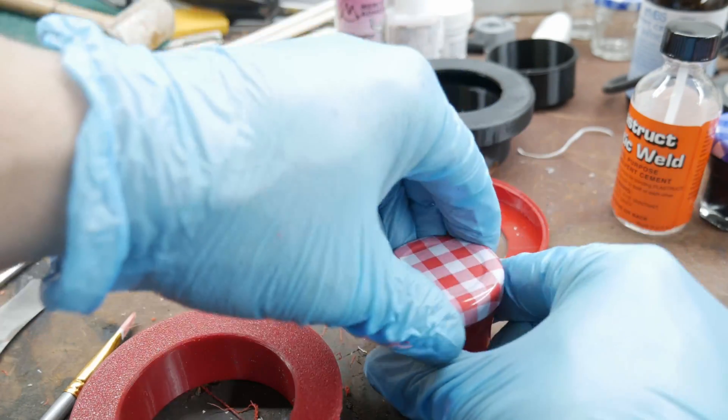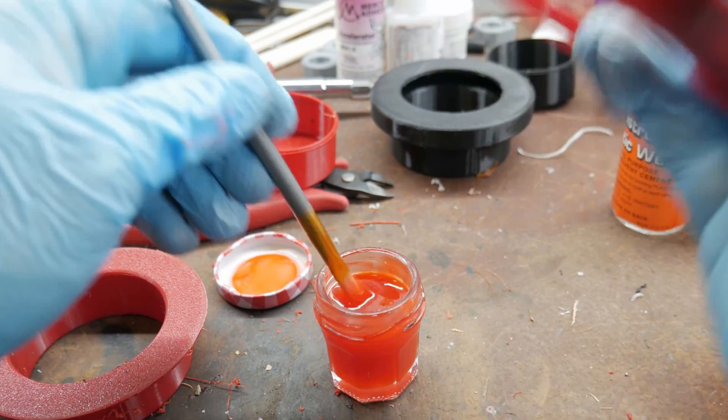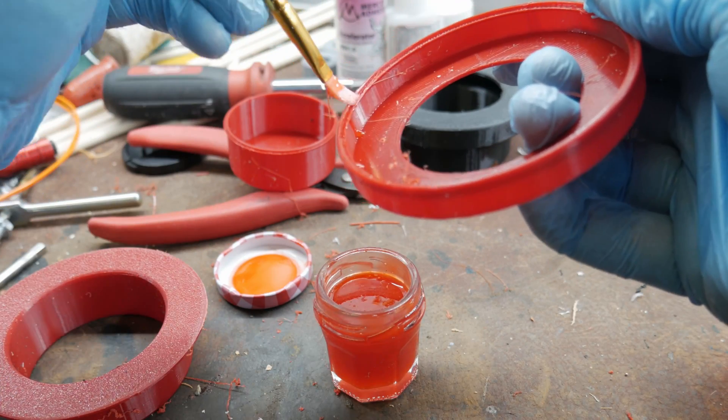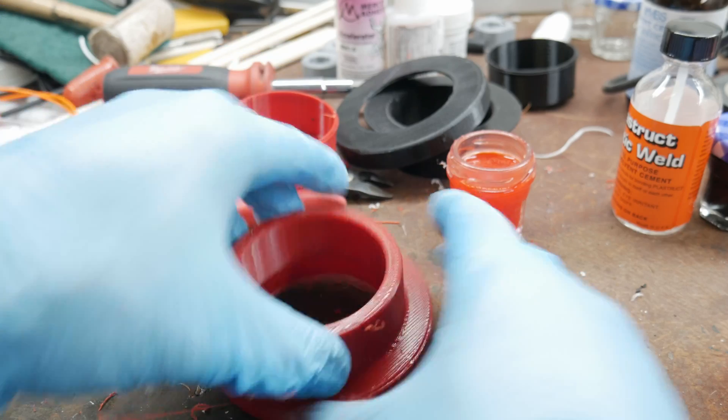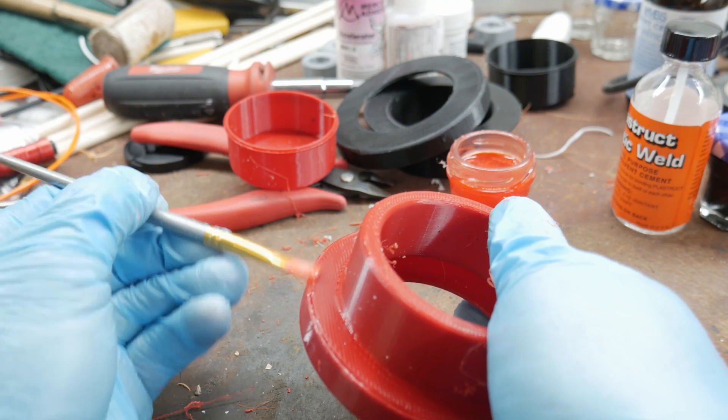We're gonna take our nice red glue — give it a little shake. This is the consistency I like: kind of like maple syrup. Get the other edge too, place it down into the little groove, then take the paintbrush and fill in all those little gaps with the glue. You can make white PLA glue, translucent orange PLA glue, red PLA glue — whatever color or filament you have. You won't see the glue lines because it's the same color.